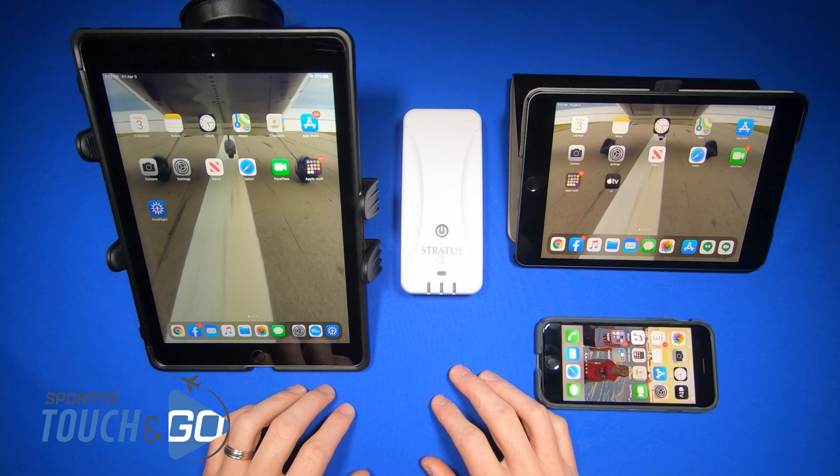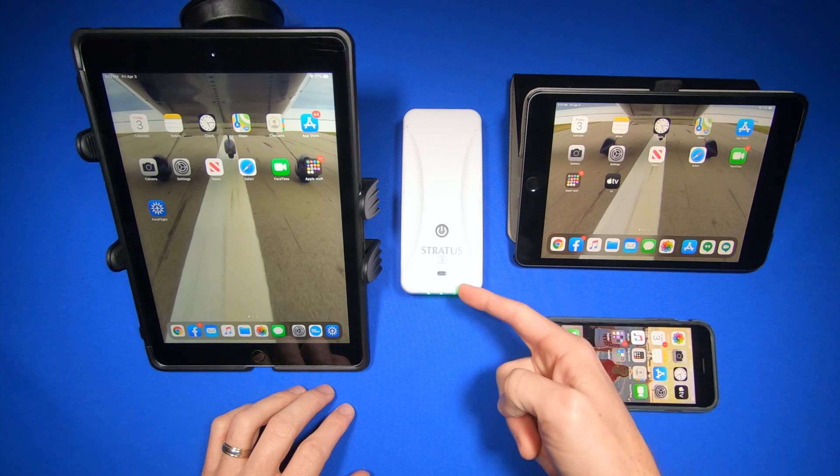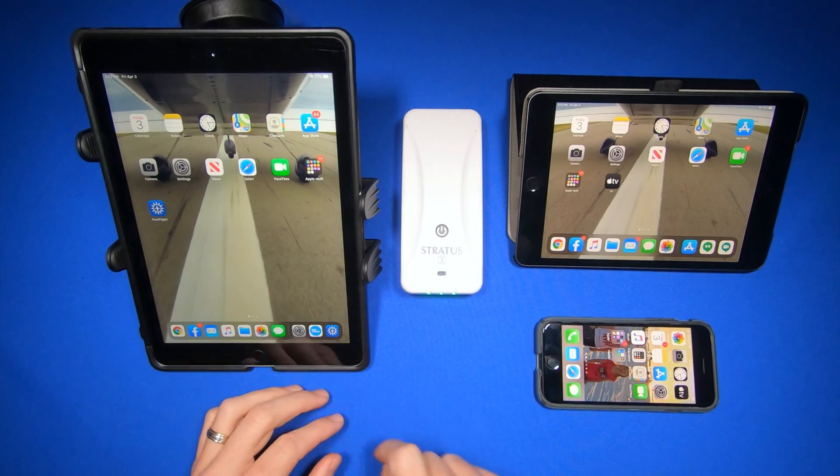How to connect to a Stratus 3 ADS-B receiver. Well, it's very simple. There's one button on the Stratus — simply turn it on, and then go to the Settings app on your iPad.